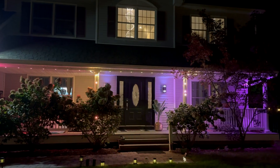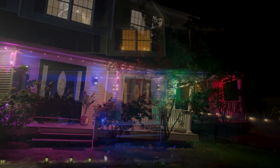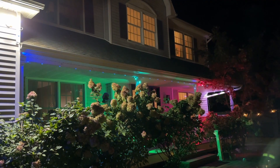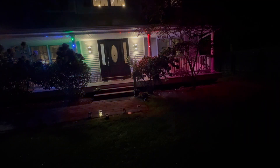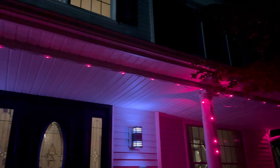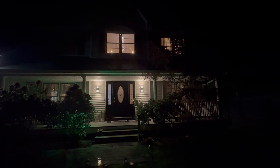The link for the lights will be in the description box just in case you're interested and want to go check them out. Thanks to all of you for stopping by today, thanks to ASA Home for partnering with me, and thanks to my hubby for installing the lights. I look forward to seeing you all in the next video. Remember before you leave to subscribe and turn on your notification bell so they can let you know when I upload a new video. I love you always — bye!